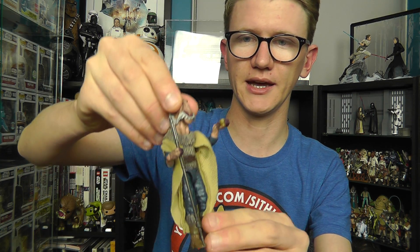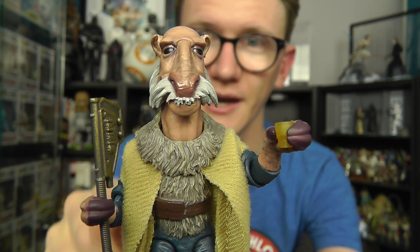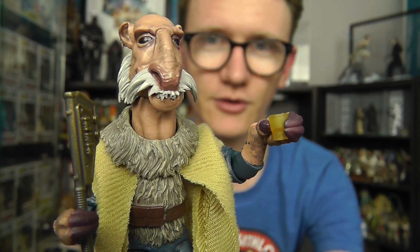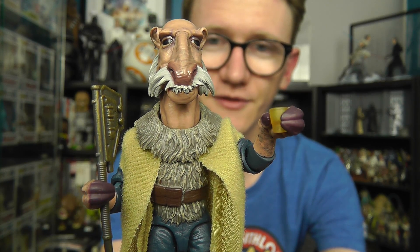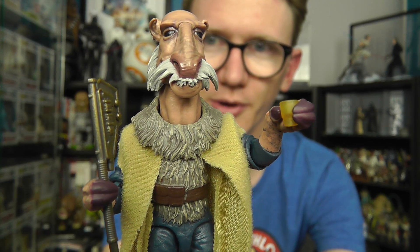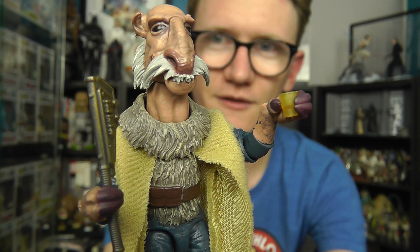So let's jump into the figure itself. You will notice I do have a small drinking glass in Yak Face's hand at the moment — this isn't actually included with this version of the figure. However if you picked up the Sail Barge and got the Power of the Force card variant, he did include a drinking glass in that instance, so just be aware of that. If you want to add this figure to your own collection, click the link in the video description or an ad should pop up on screen where you can follow staractionfigures.co.uk and pick this guy and a ton of other Vintage Collection, Black Series and other Star Wars goodies up from there.